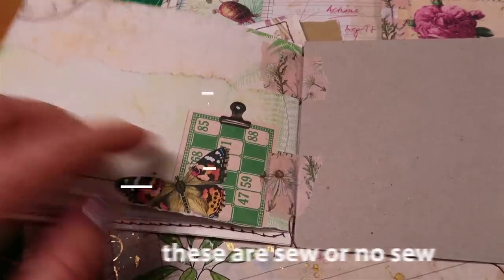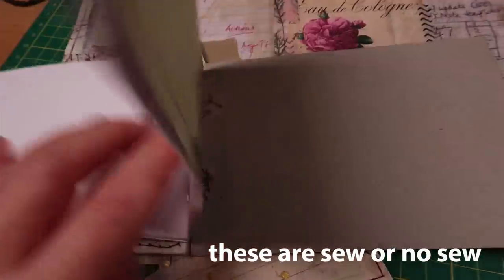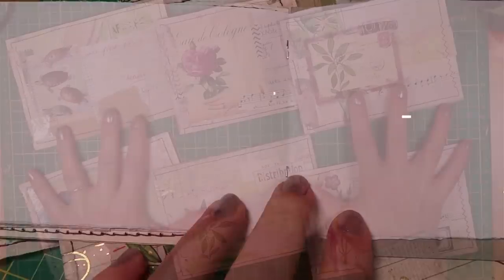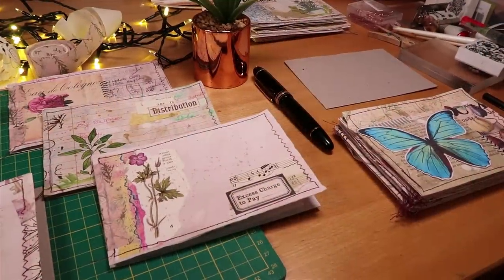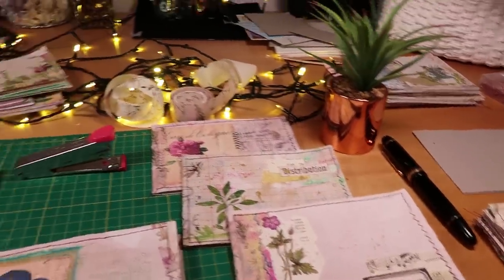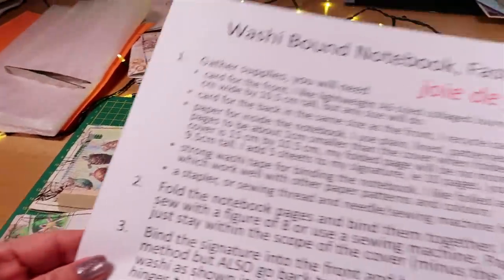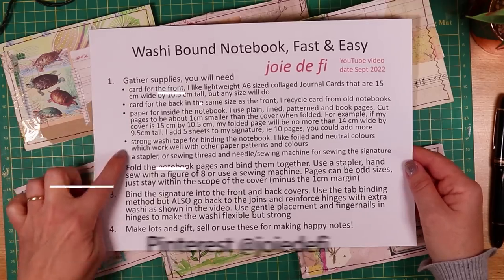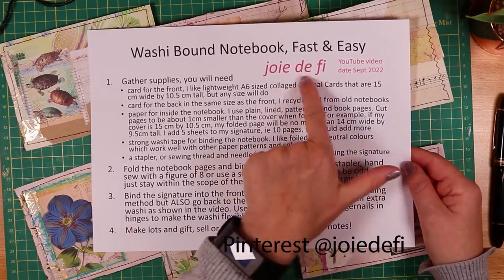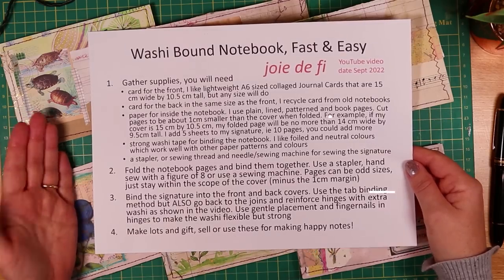I used one signature in each of these notebooks. You could add more. Use your pretty papers, use your journal cards, make some gorgeous notebooks. I have all my supplies laid out on my desk, but let's first give you the process steps as I usually do. These will be on Pinterest along with about 30 others — feel free to take a screenshot or download them.